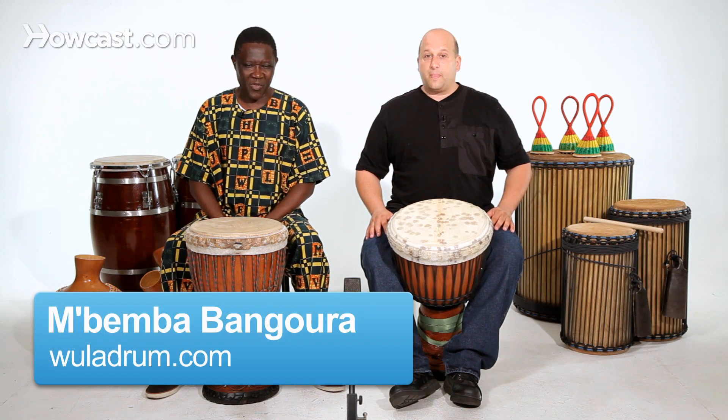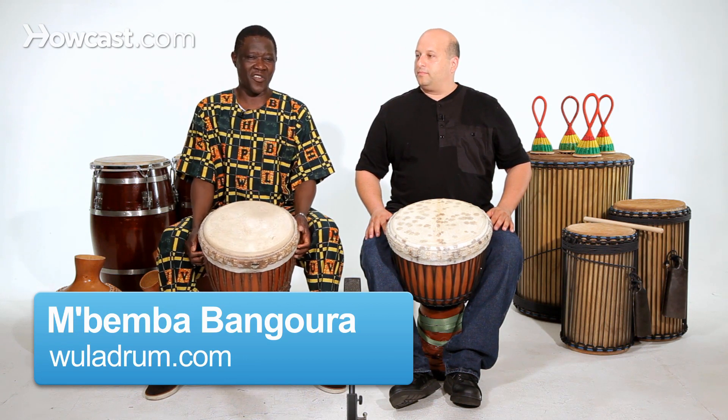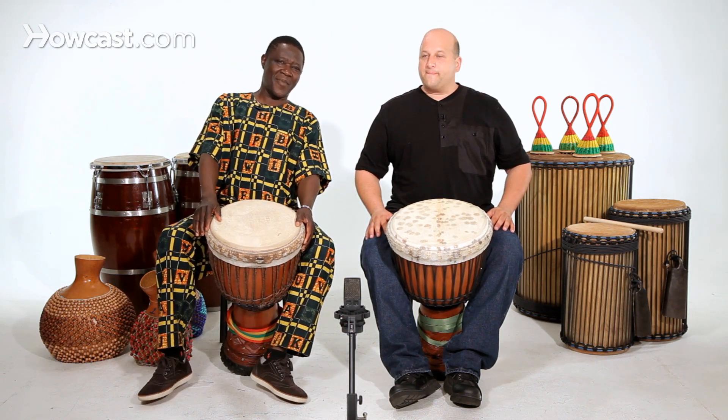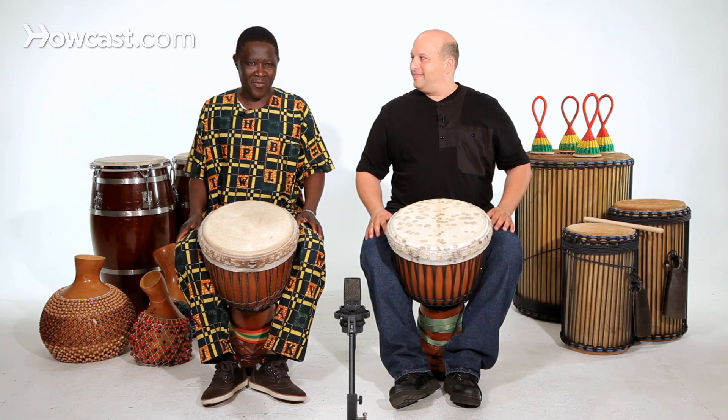Also, when you sit and hold the drum, you have to be more relaxed. Because if you're not relaxed, you're not going to get a better sound. The way I'm sitting like this, I'm more relaxed and more comfortable. That means if I'm relaxing, my drum sound is going to come out.